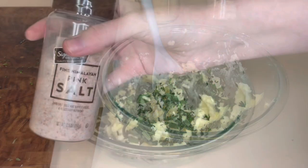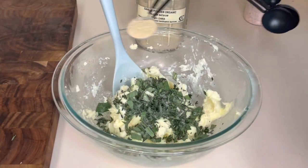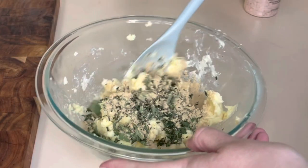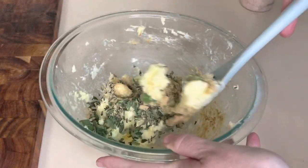Then I'm going to add a little bit of salt — about just a couple shakes, maybe half a teaspoon. But if your butter is already salted, you don't need to add any. And then one teaspoon of garlic powder, and we're just going to stir this till well combined.